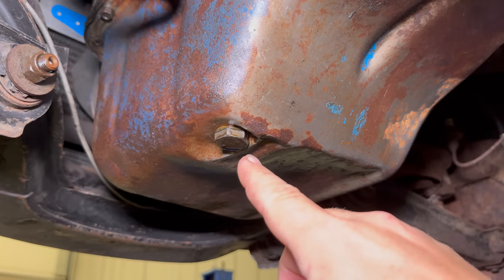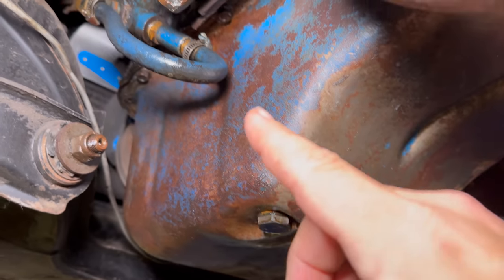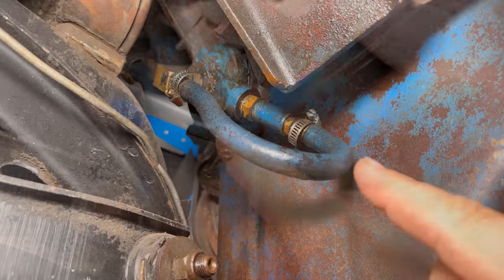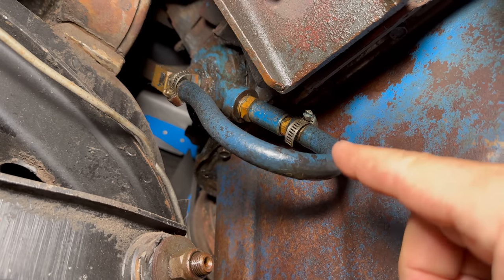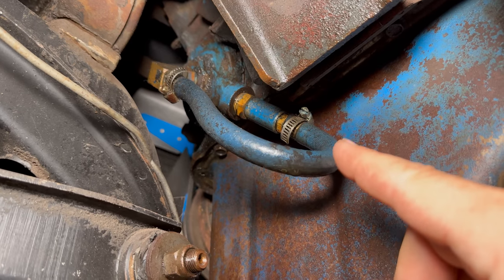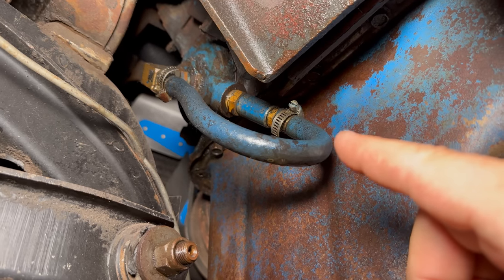After draining your oil, normally you would take your oil filter off so that you could replace it, but this car doesn't have one. The previous owner has just looped the output for the remote oil filter back to itself. Now, if this was done a really long time ago I kind of can't blame them, but this is something you don't need to do today.